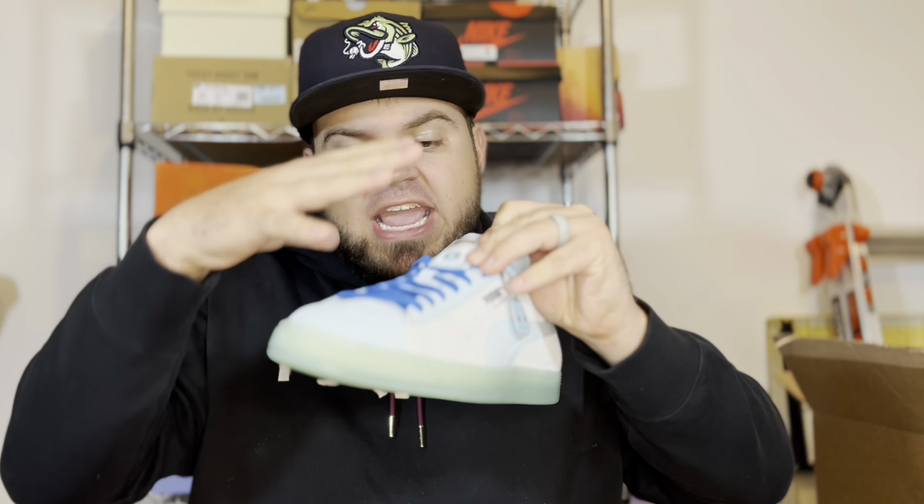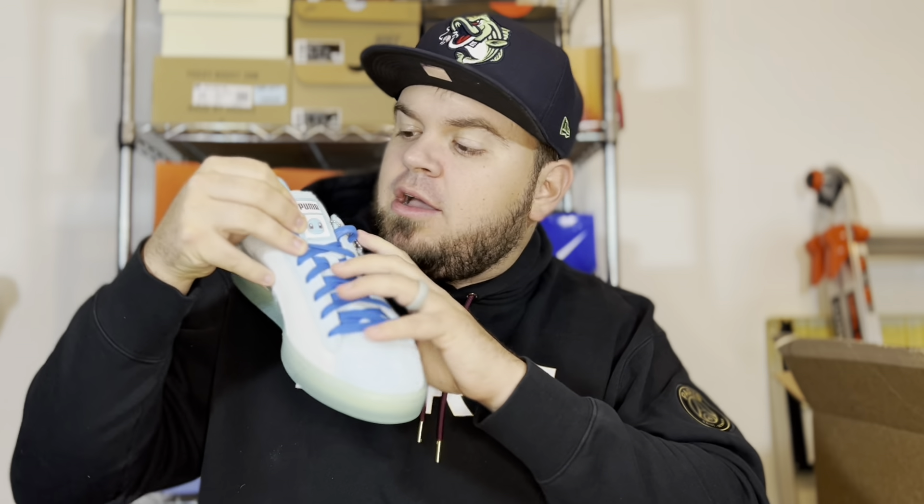You will also see Squirtle's face on the suede tongue. There is a leather tab on the top of the suede tongue that features the Puma branding as well as Squirtle face branding, obviously fitting for the Squirtle colorway.